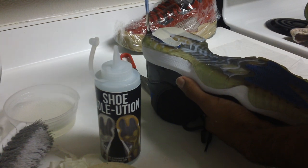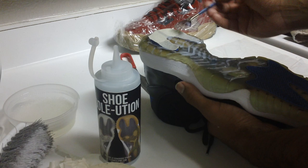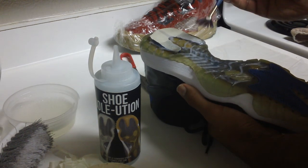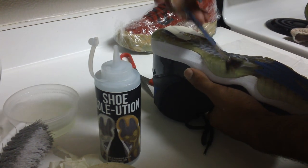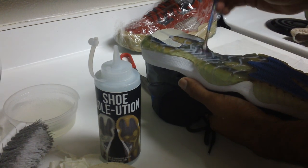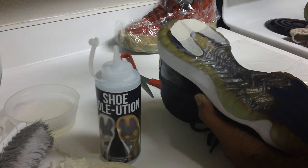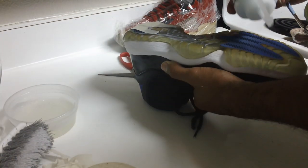People always ask how to get the edges of the soles. What I usually do is even out the sauce as much as possible on the shoe. There's always going to be some extra on the paintbrush, and with that I just hit the edges — the edges are generally easier to clear. Make sure you get into the little cracks around the traction pod, because those are always the harder parts.